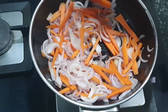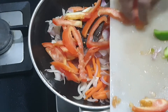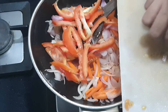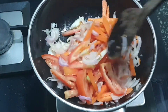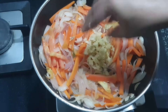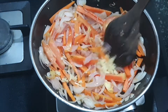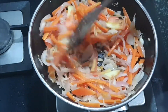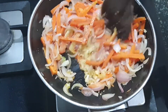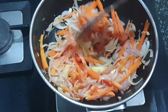After the onions were one fourth done, I have just added the carrots too. After the carrots, I have added the tomatoes. Do not take tomatoes that are too ripe as they might turn mushy. After tomatoes have been added, I added the ginger garlic paste and I am mixing it well until the ginger garlic smell leaves.